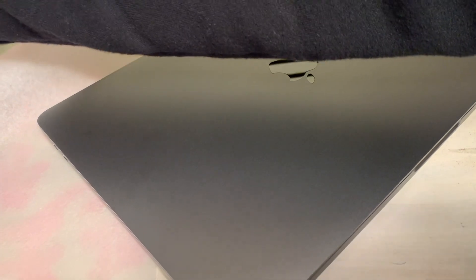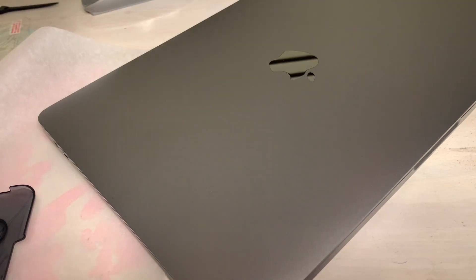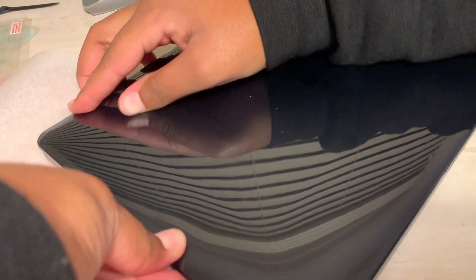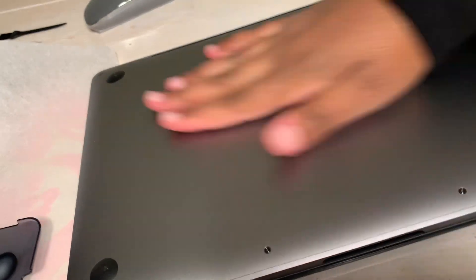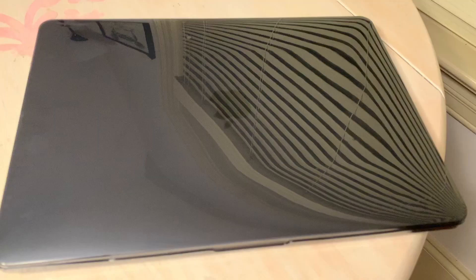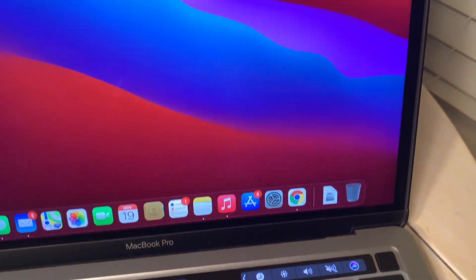Now I'm going to put the case on, because I can't afford to have this fall apart. I have no idea how to do this — first the bottom part, then the top. And there you have it!